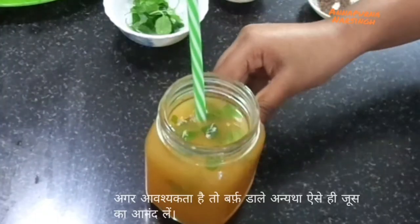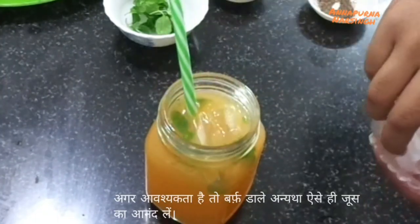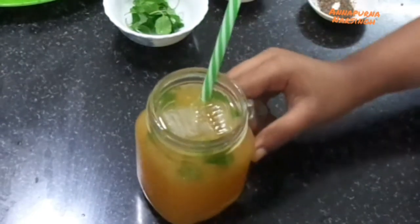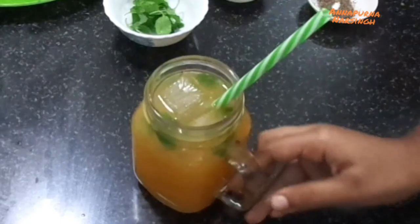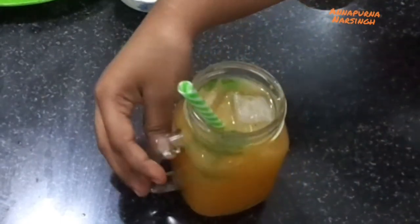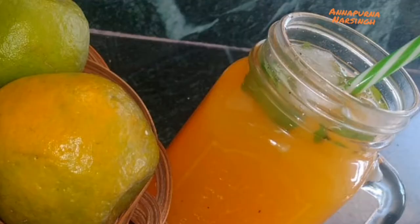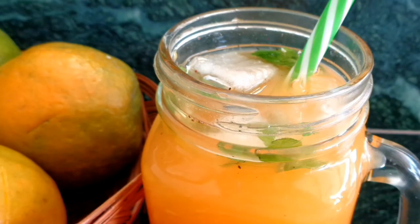Finally, add some ice cubes or enjoy as it is. Drink this orange juice immediately. If you like this recipe, please don't forget to like, subscribe, and share with your family and friends. Thank you!